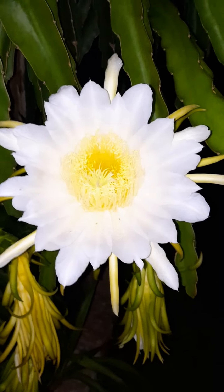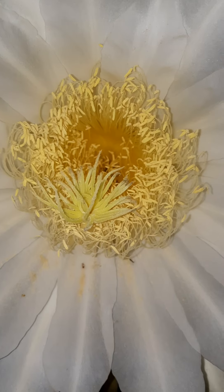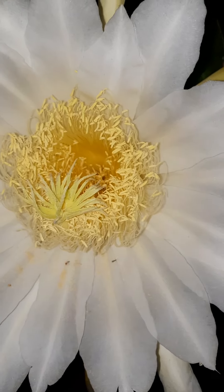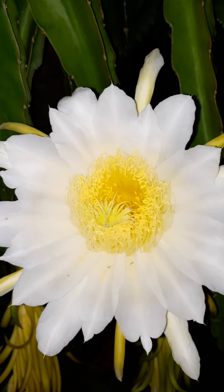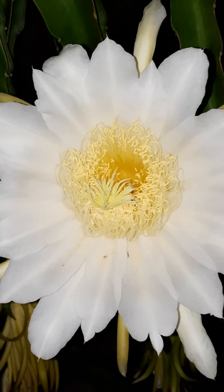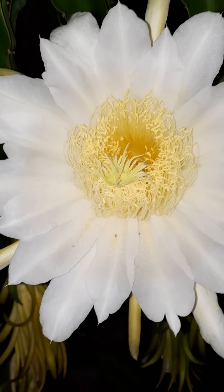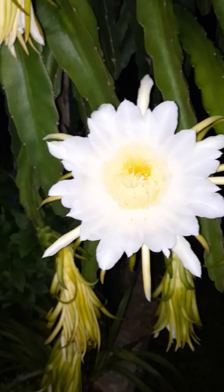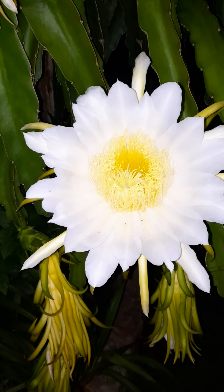I'm actually going to collect a little bit of pollen from this one because I have another cactus — a pink variety — that has flower buds but they're not open yet. That pink one needs to be pollinated with a different plant, a different kind of pitaya or dragon fruit flower.